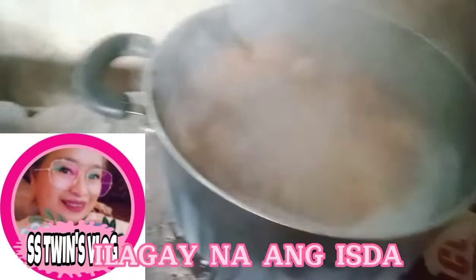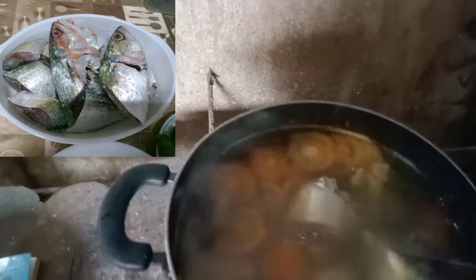Ngayon ilalagay ko na ang isda. So ayan guys, ilalagay na natin yung isda — bulaw ang tawag nila dito. Pakuloan ulit natin. Takpan ko siya ulit guys. Ilalagay ko lang ng isda. Siguro mga 3 to 5 minutes. Tinakpan ko muna siya ulit.